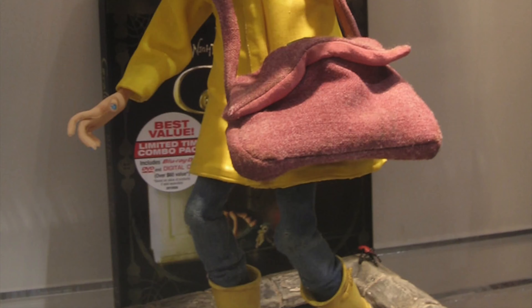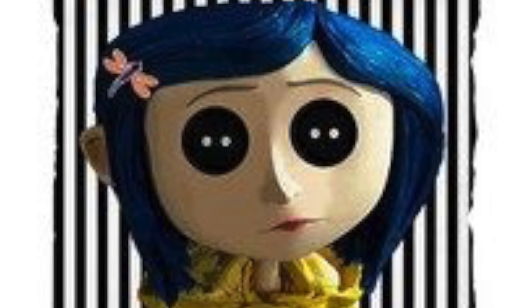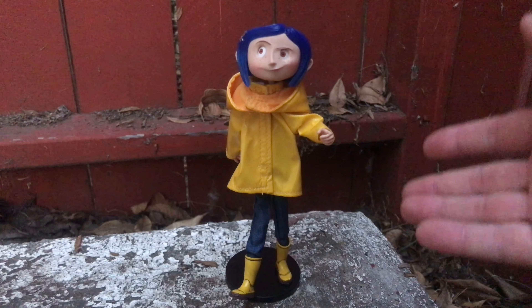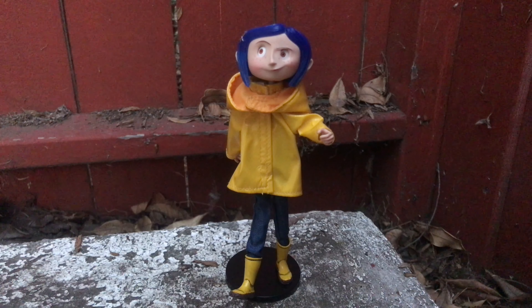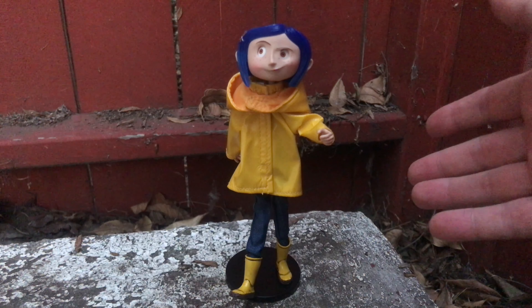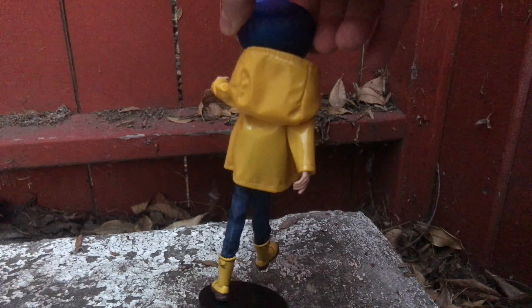I think this figure could have benefited from some extra accessories — her bag, or something else that applies more to the movie. Maybe a set of button eyes to put over her eyes — that would have been really cool. I'm actually going to do that myself. So that's my review of the NECA Toys Coraline figure, which you can find on store shelves right now. She costs pretty much about 25 bucks, give or take. Mine was on sale during the Black Friday sale at Target — it was only 25.